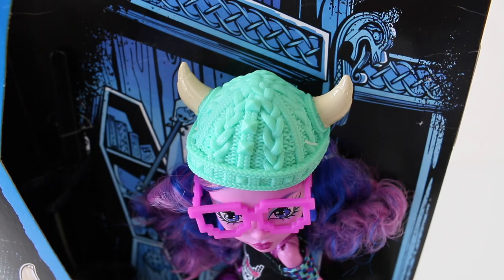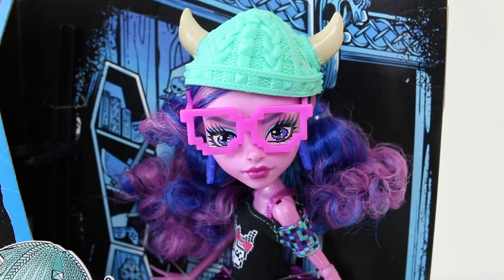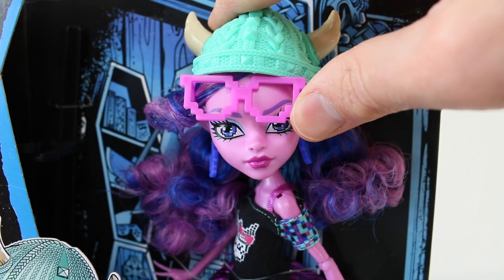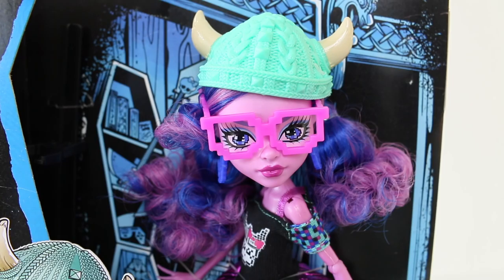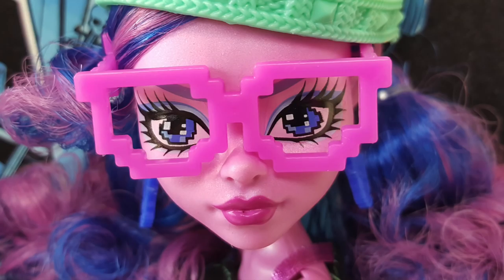At the front she has her bangs which are swept to the side. On top of her head she's wearing a hat which looks like it's been knitted, done in a teal green, and poking out each side we have her horns. With Kirstie's features she has a shimmery purple skin, purple eyebrows, and pixelated purple eyes.